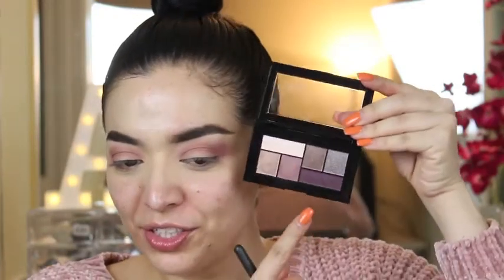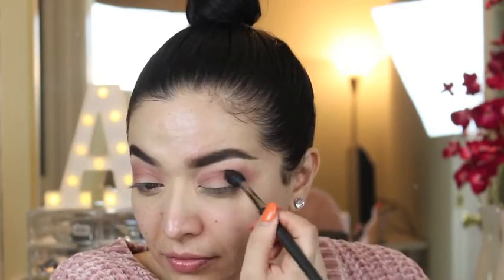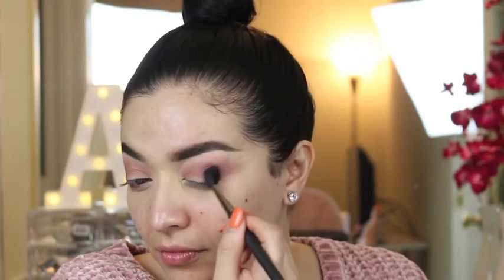Now I'm just going to take this darker shade with my blending brush, the 224. It's a pretty shade, it's just not that pigmented.